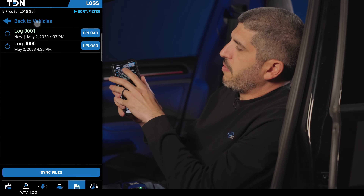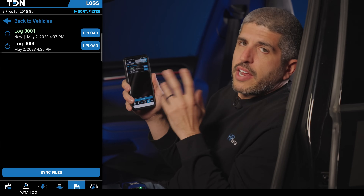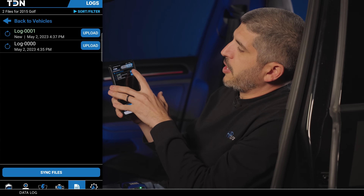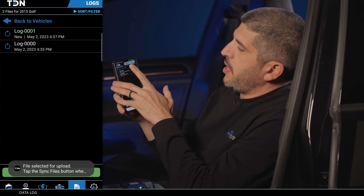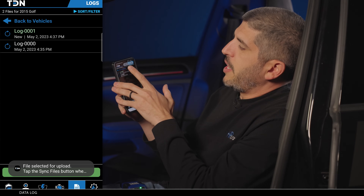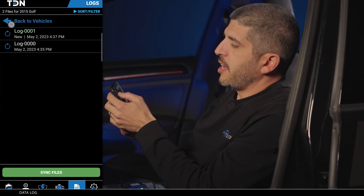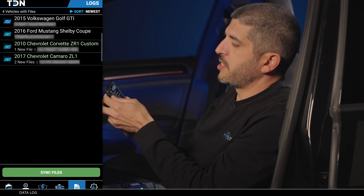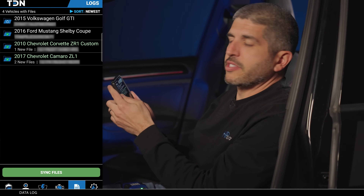Go do your drive cycle, whatever your calibrator or tuner asks. When you're done, hit stop, then hit view and sync files. Go up to your vehicle profile — the Volkswagen Golf — and to send the data log back to your tuner, hit upload. On your tuner's end, he'll be notified that he has a new data log to view. At that point, he may create a new revision, send it to you, you load it in, and go back through the process again — rinse and repeat.